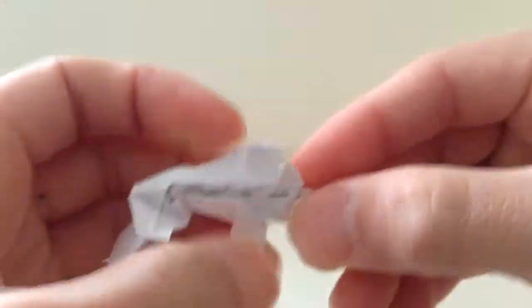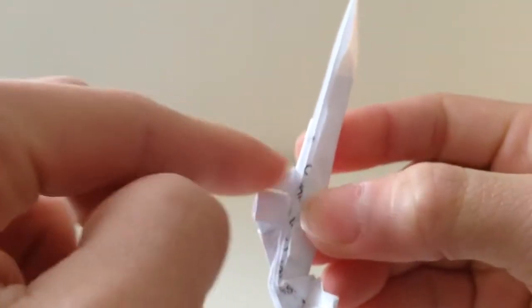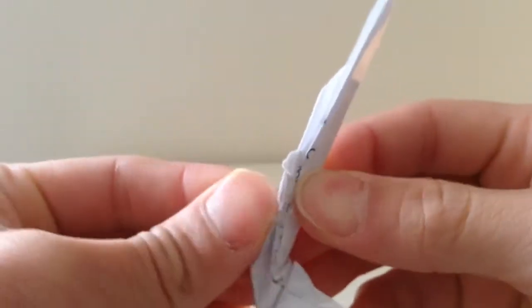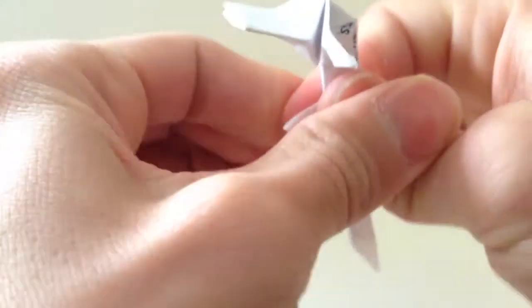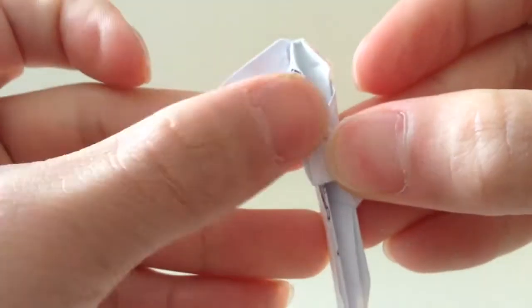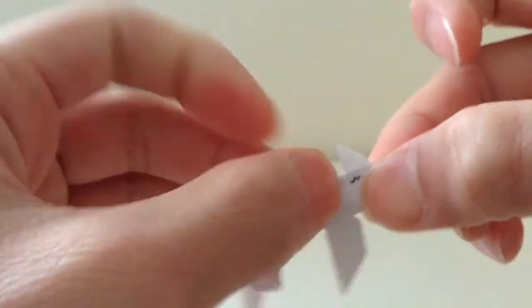Fold that up like that — it's like the little hook I always do to hold the gun together. Then fold it in half, and fold it into this hole on this side here.